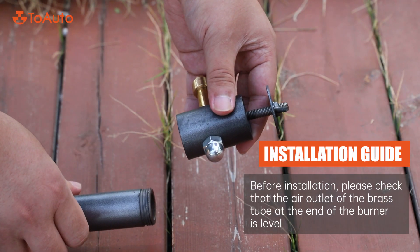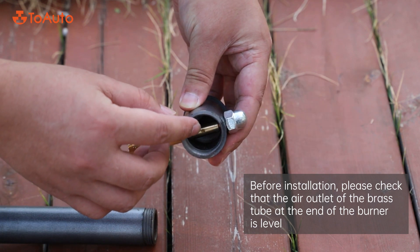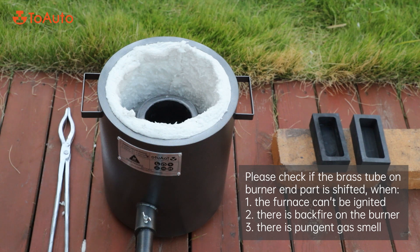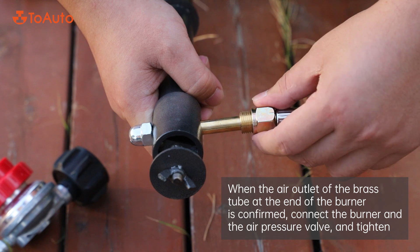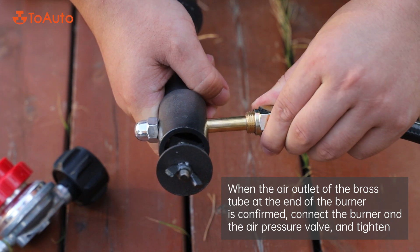Installation guide: Before installation, please check that the air outlet of the brass tube at the end of the burner is level. Please check if the brass tube on the burner is shifted when: one, the furnace can't be ignited; two, there is backfire on the burner; three, there is a pungent gas smell. If the copper pipe outlet is not in the horizontal position, please use a wrench to reset it.